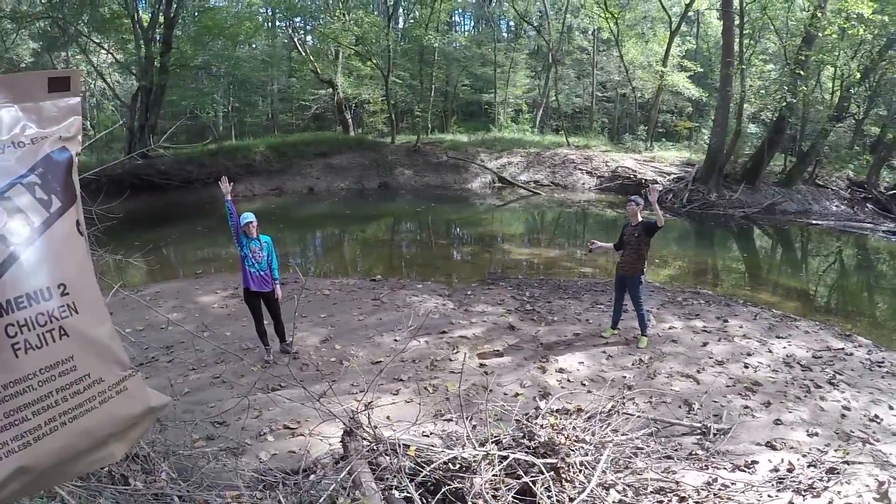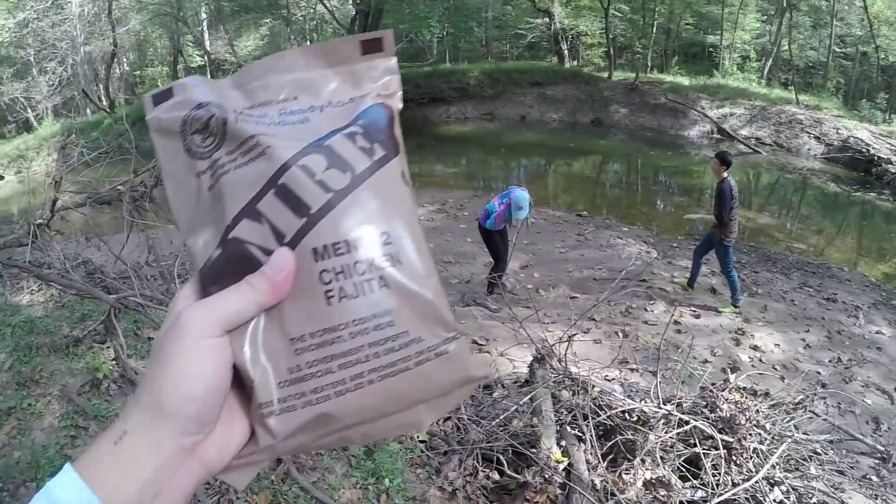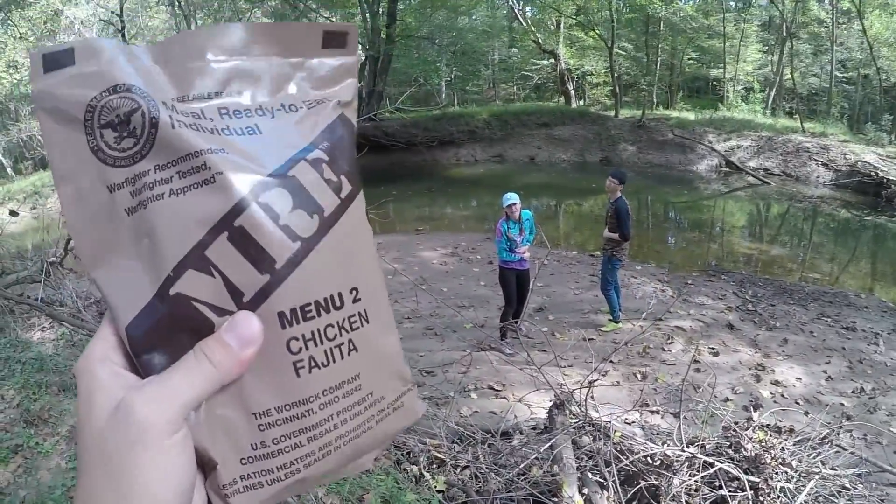Who's hungry? But this is for one person — we're gonna need to catch some fish to eat with this. This isn't going to feed three. We need to catch some fish.